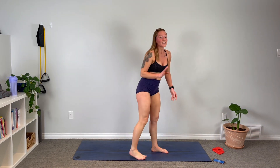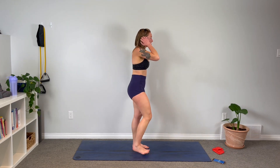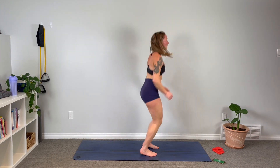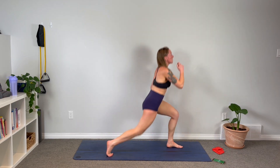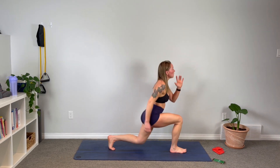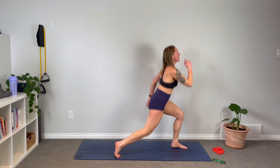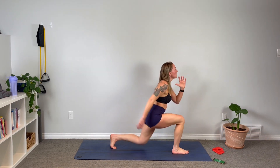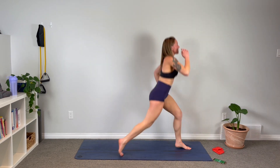Two more moves and this workout is over — one minute left! Let's go, switch jumps — center together, almost there, stay with me!